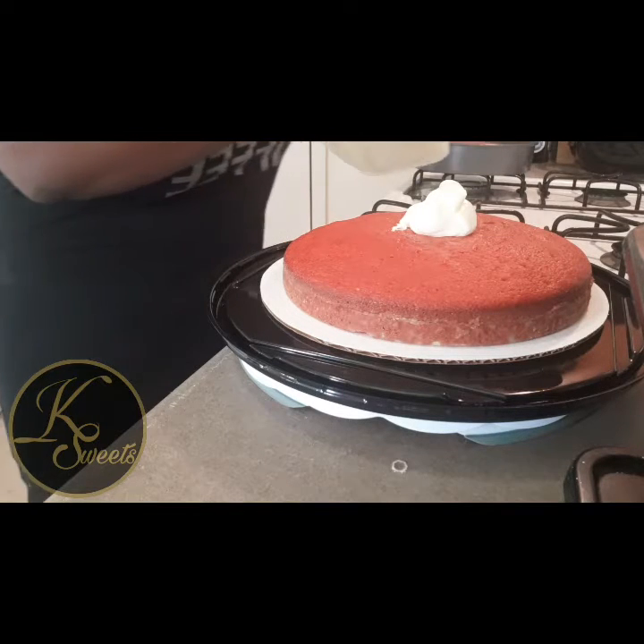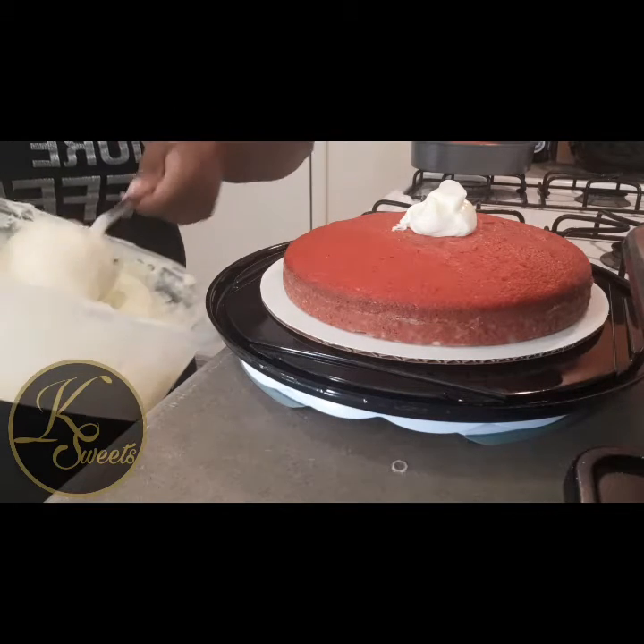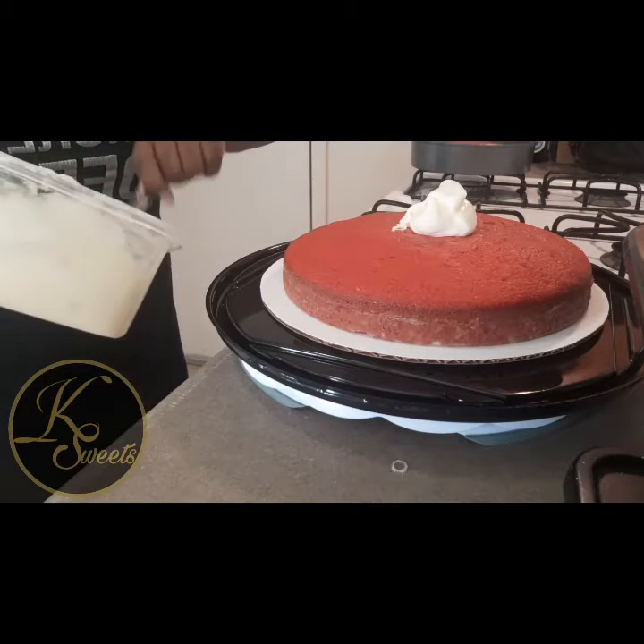I hate that my mixer went out. The icing is very thick — I like it that way because it's easy for piping.